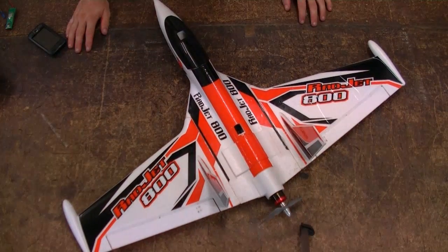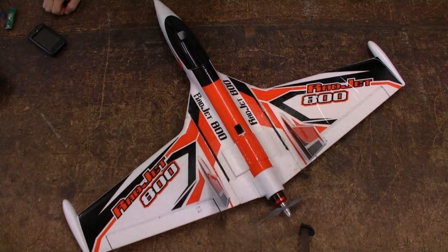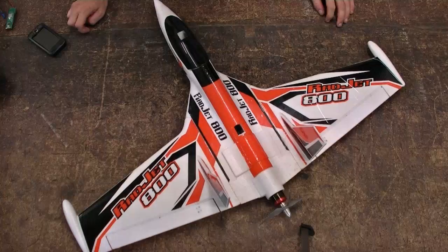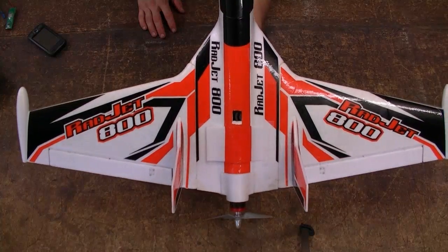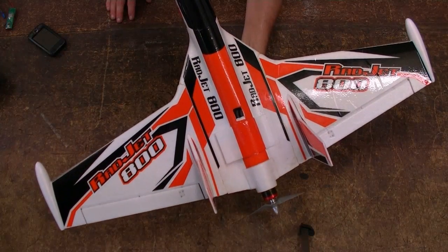Do yourself a favour — I think it's a great plane. I bought the kit version which was about 35 bucks, the motor is 20 or so, and get yourself around a 50 amp speed controller and you'll be laughing. That's the Radjet 800 — hope you guys enjoyed watching this and I'll see you later.